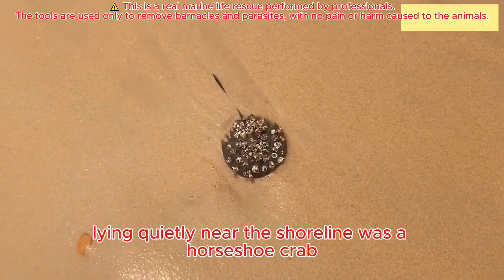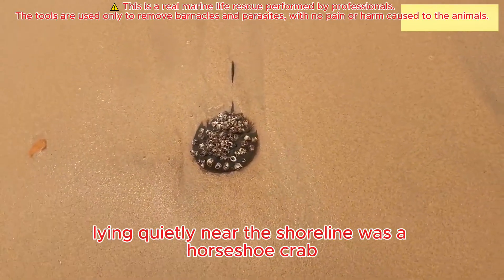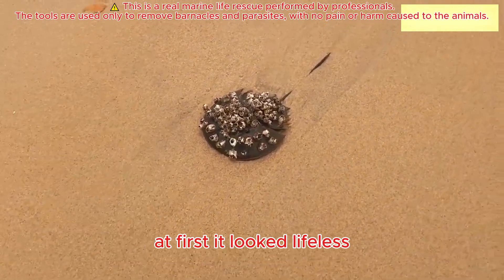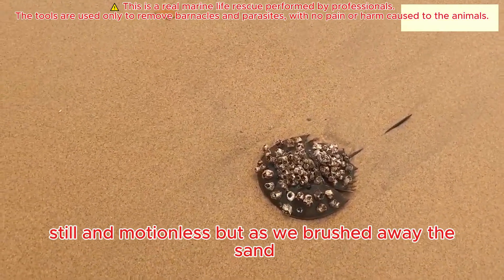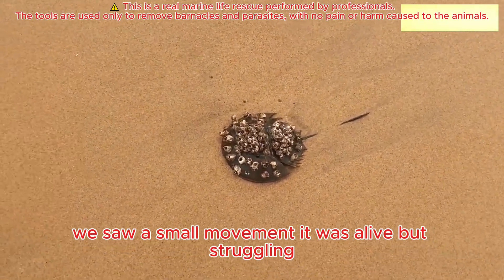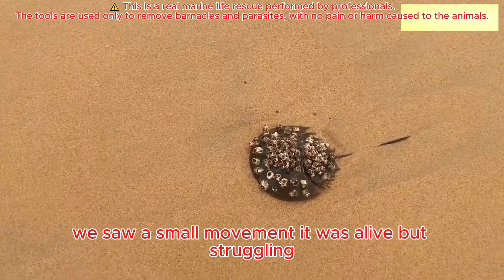Lying quietly near the shoreline was a horseshoe crab, almost buried under the sand. At first it looked lifeless, still and motionless. But as we brushed away the sand, we saw a small movement — it was alive, but struggling.